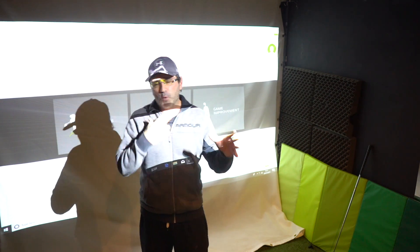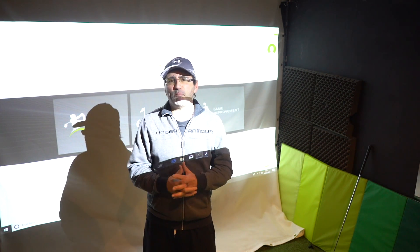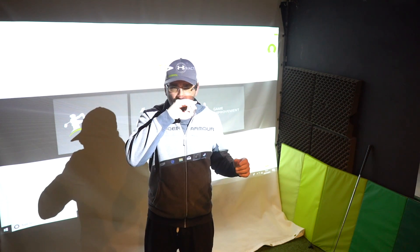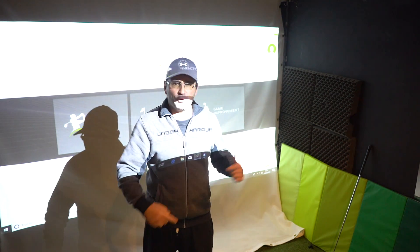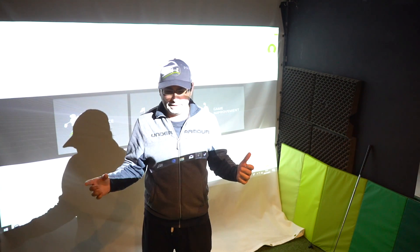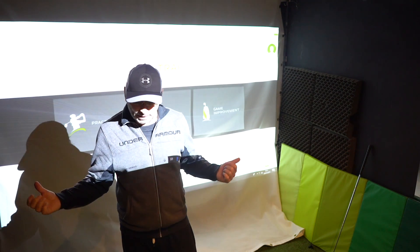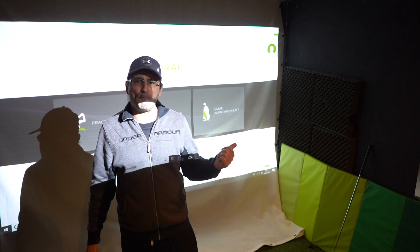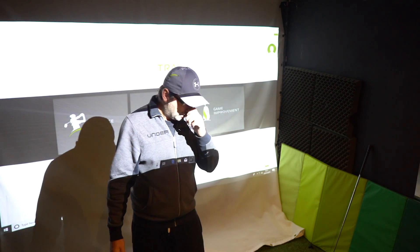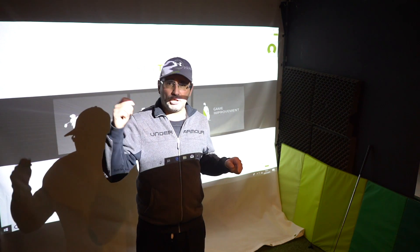Today I thought I'd do a video on a feature called bag mapping, where you go through your clubs, you do three shots or five shots — I'm going to do three shots today — and it will calculate your average gapping. I've done this on my normal set of clubs, but today I'm going to do it on a set of Ben Hogan clubs, the scary-looking blades. I'll show you now.